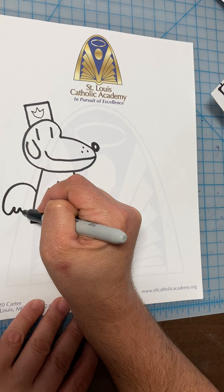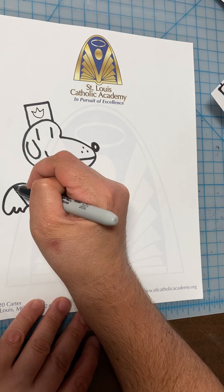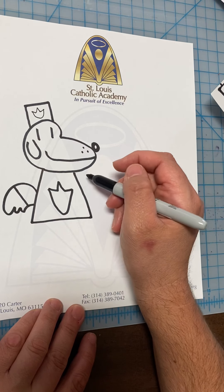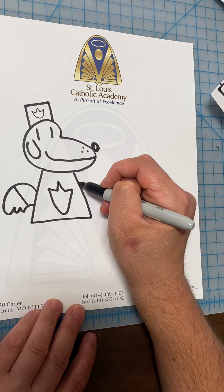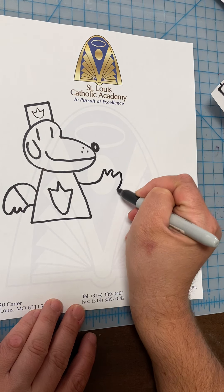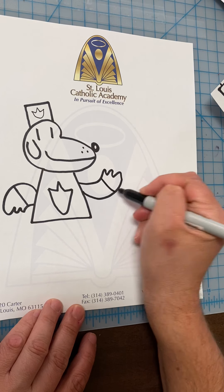And he has a tail — actually, is that a hand? Yeah, I guess that's a hand. So he has a weird hand, not a tail — a weird hand.